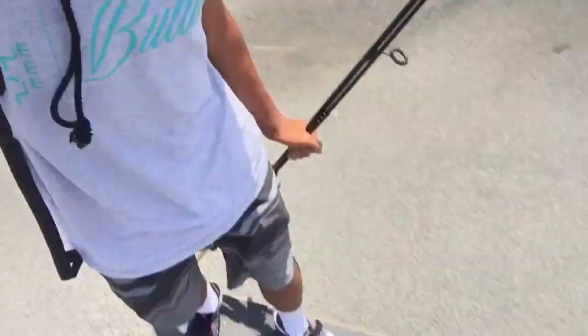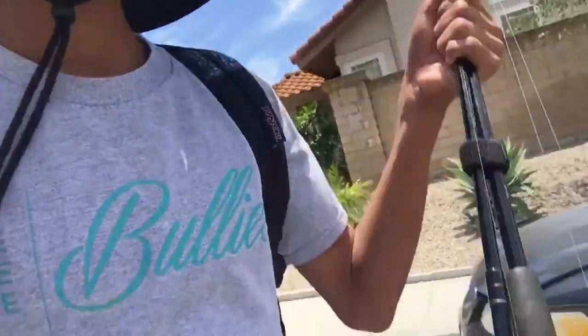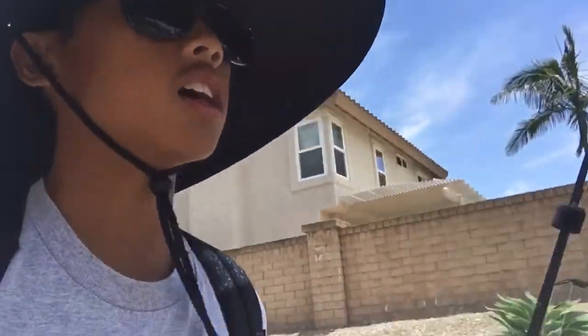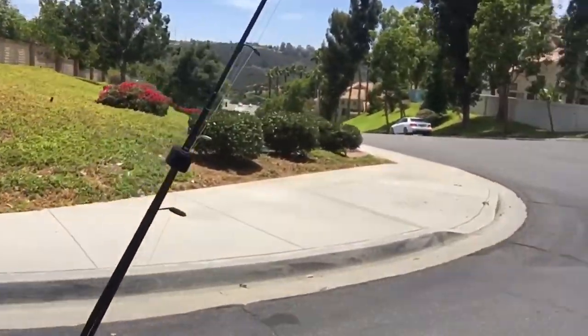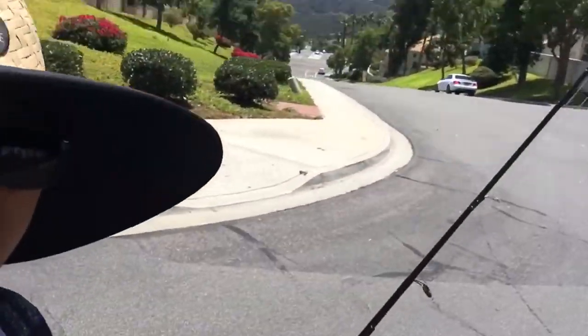I just ate, I just left my house. Running my board — my hand, my fish equals my hand — and I'm just gonna head down now. This is the struggle right here. I live on this big hill, so I have to go down that. I don't know if you can see that, but I have to go down it.